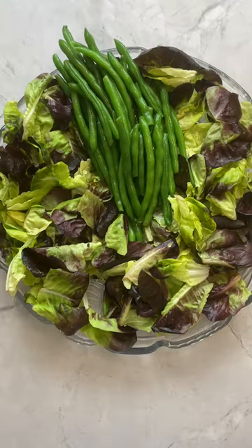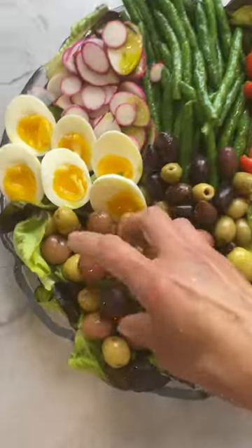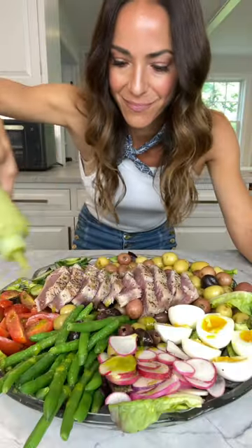Time to have some fun. Lettuce, string beans, tomatoes, cucumbers, olives, radishes, seven-minute eggs, potatoes, tuna, and all of that lemon vin.